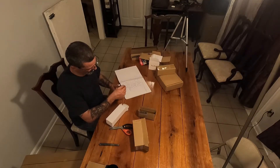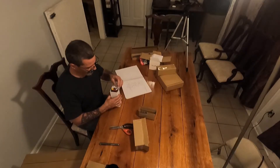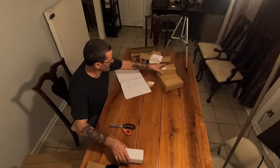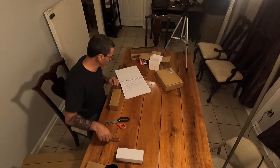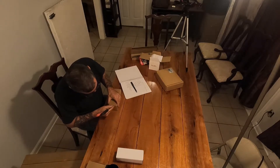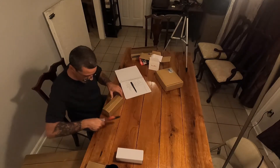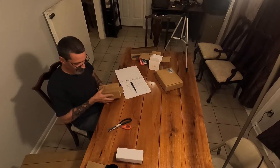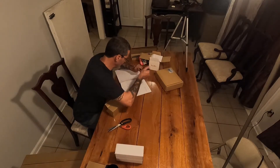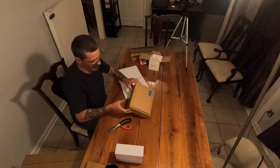It's got a couple of different plugs on it — two separate plugs, one probably for charging. I'm assuming this other box is a battery too. We're supposed to have three drone batteries. By the weight and size of the sack, those are both drone batteries. So we've got two drone batteries — we're looking for one more.